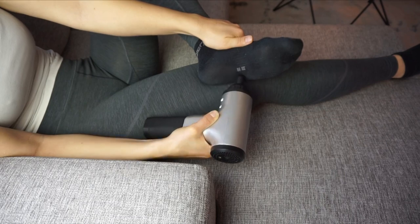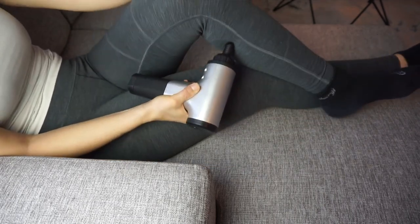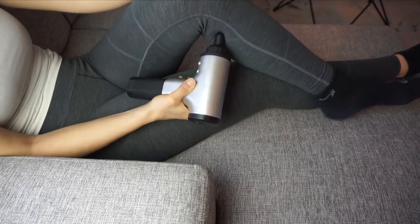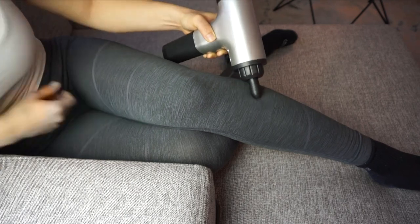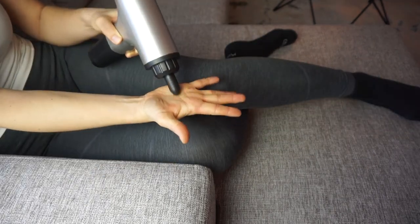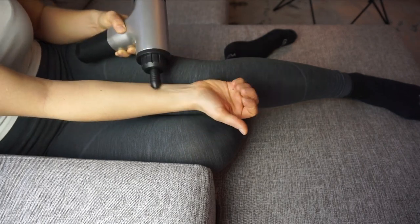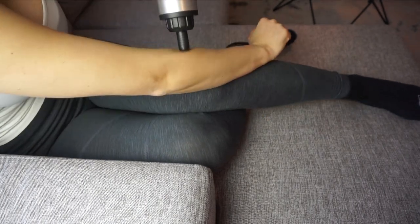I really like it and it's not super heavy — I think it's about one kilo — so you don't get tired holding it. Since you have six levels of vibration, you do not need to add any pressure at all yourself.